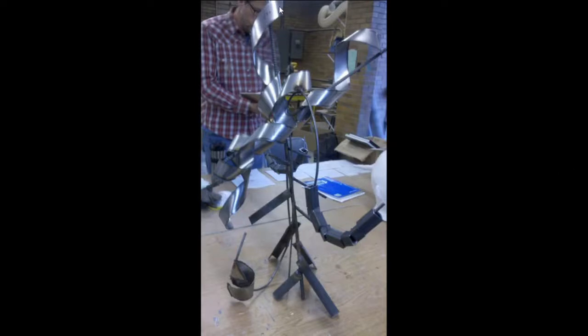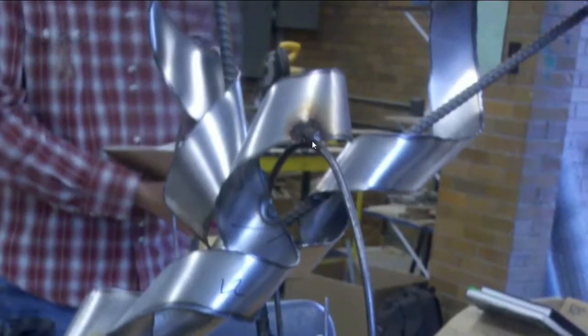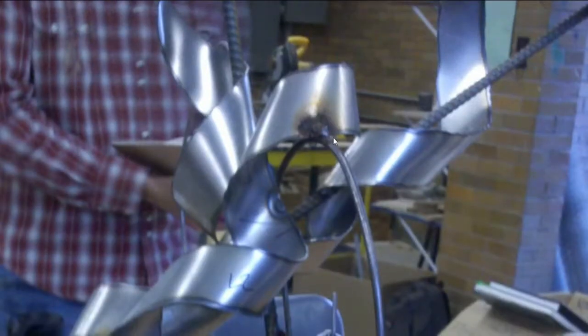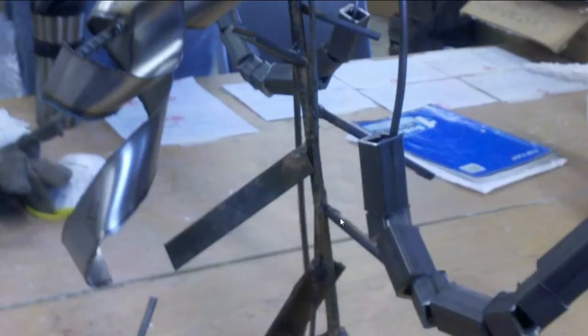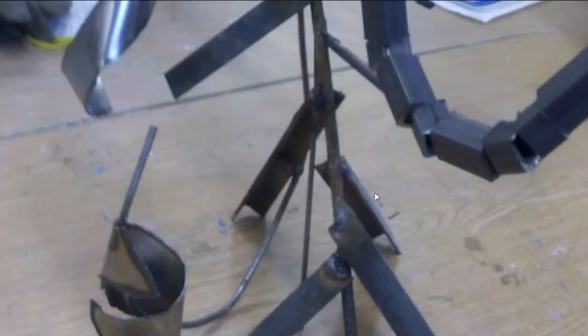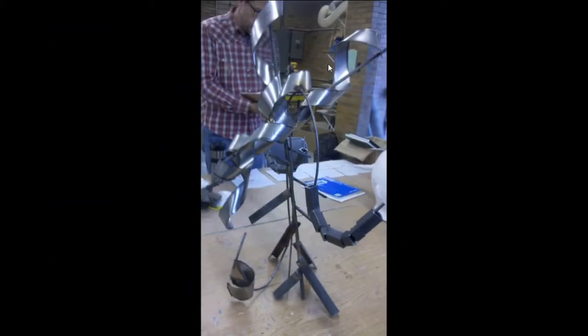This is a metal abstract sculpture I did for that same sculpture class — I think this was the final project. For this we used a whole bunch of different metals and tools. I actually welded this — you can see the little welding marks on the bars. I was a first-time welder and was terrified before we did it, but it was a fun time. I really liked welding. I used two different types of welders — a stick welder and a MIG welder.